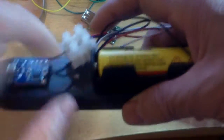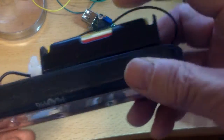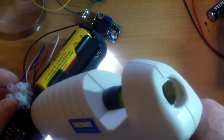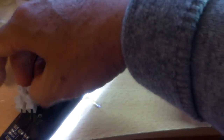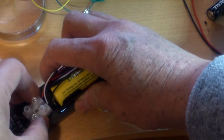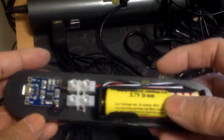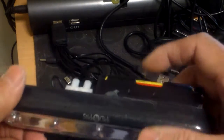Now all I have to do is glue this with some hot melt glue in place, and I'm in business. Just a dab of hot melt glue and this is ready to go.